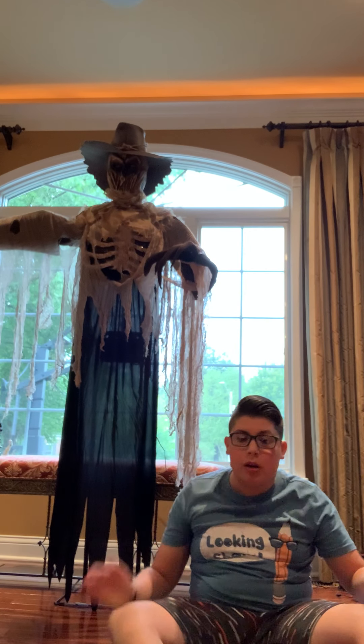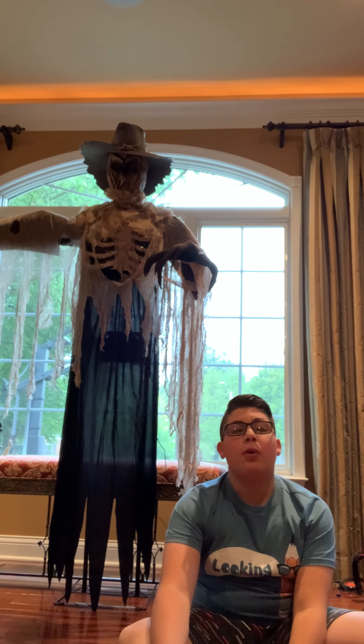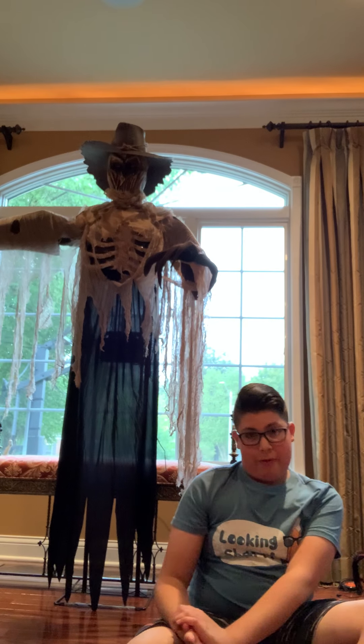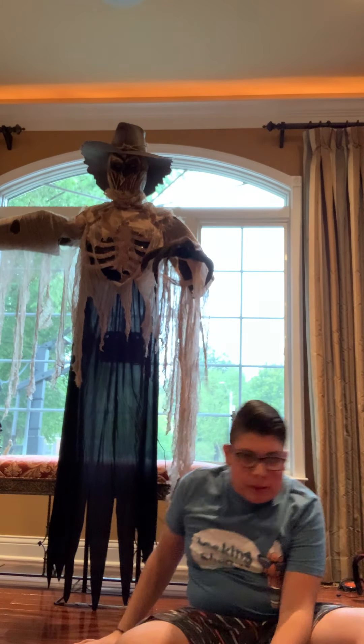I'm not a popular YouTuber, and I'm not like famous YouTubers, but I just do basic videos and see what people think of me. I'm not here for my fame — I'm just here to show what my animatronics are all about.